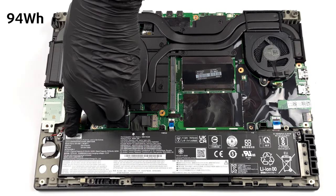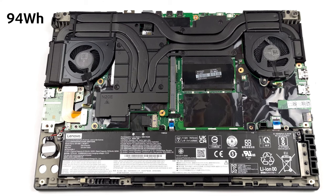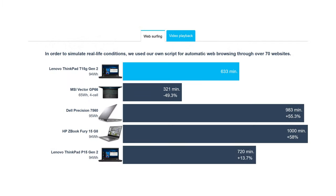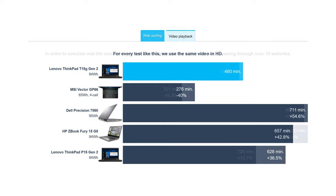The 94Wh battery works well with the Core i7-11800H and the RTX 3080, lasting for 10 hours of web browsing and seven and a half hours of video playback. Impressive!